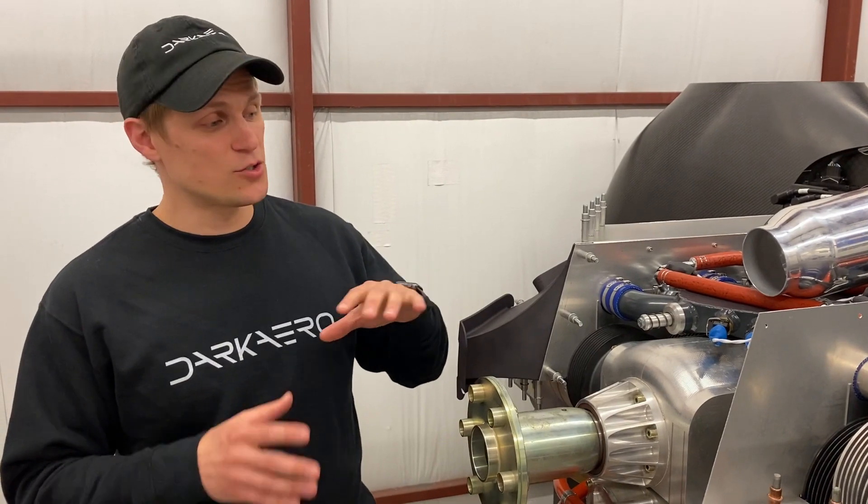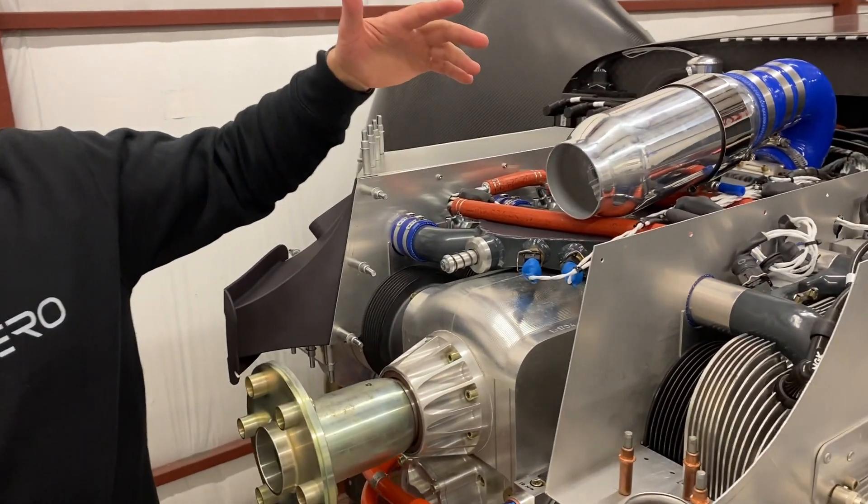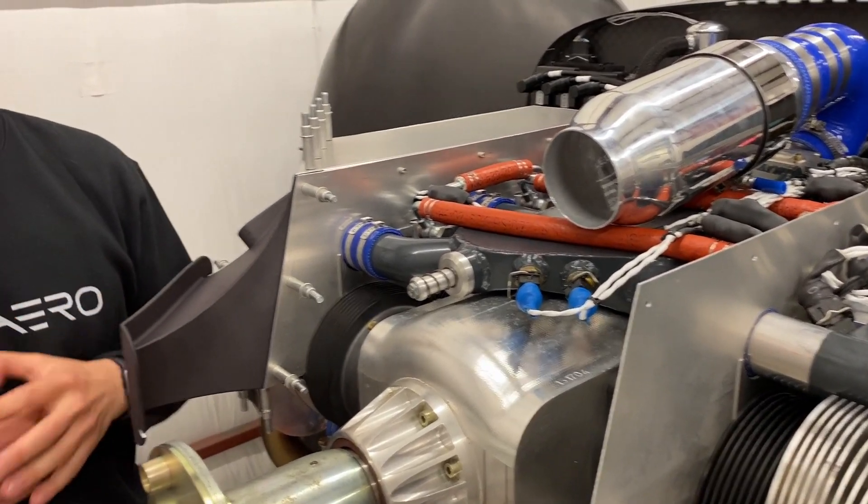The way we have it set up there are two sets of everything for redundancy — two sets of sensors, two fuel pumps, two ignition systems, and two ECUs. The engine can burn both automotive fuel and aviation fuel.